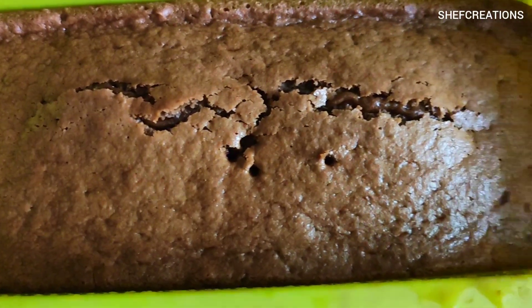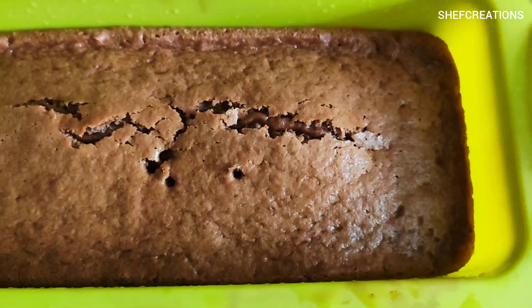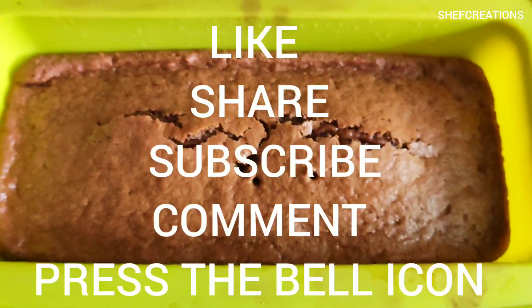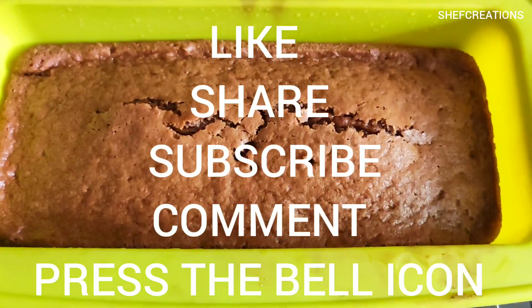Thank you so much guys for watching my video till the end! Do let me know in the comment section below if you try this recipe, and don't forget to like, share, comment, and subscribe to my YouTube channel.